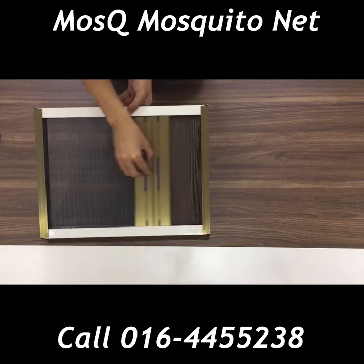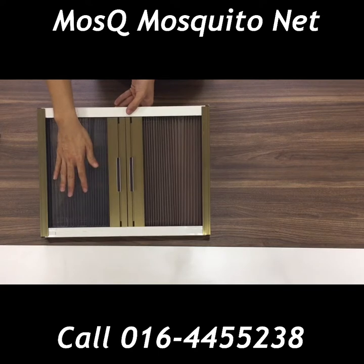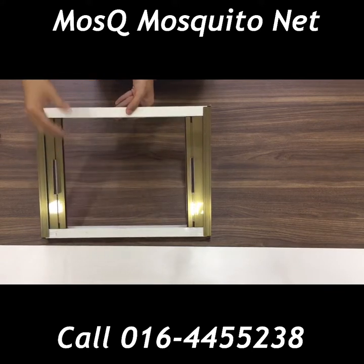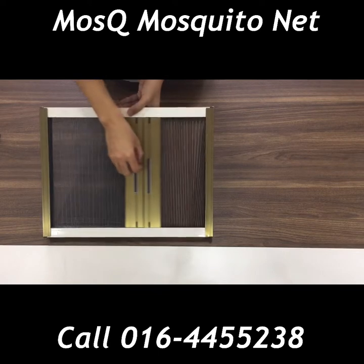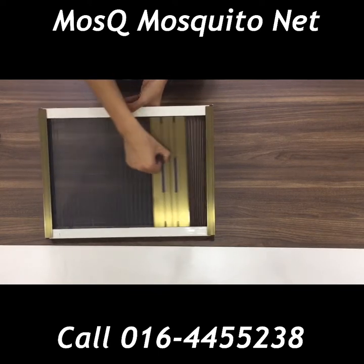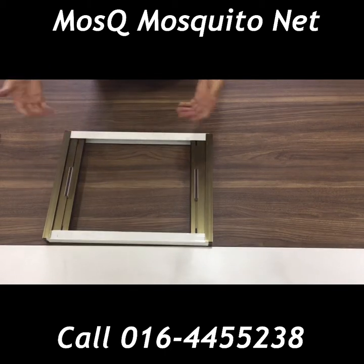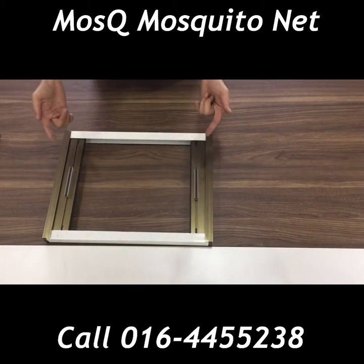It can be fitted with two curtains, two nettings, or even one curtain and one netting — it's up to you. A lot of owners of newly renovated houses use this combination: one for the curtains and the other one for the nettings. So there you have it guys, this is our double open Rainbow Fold series.